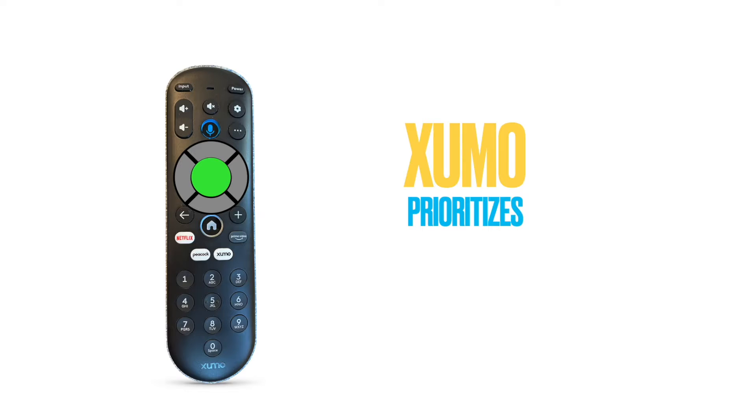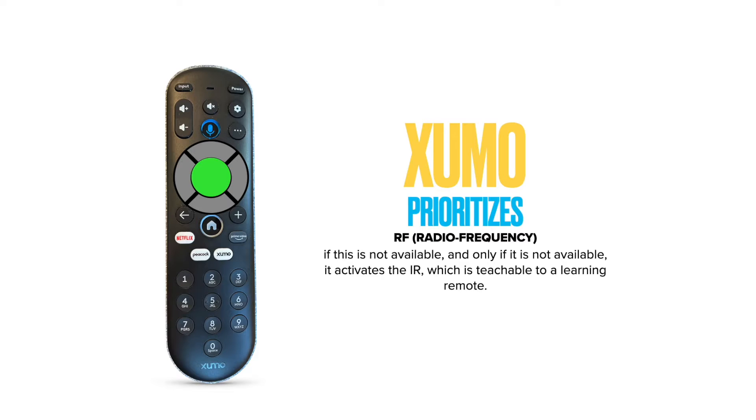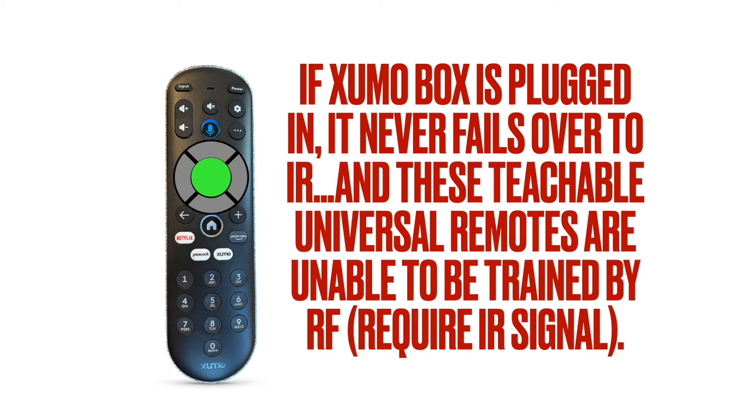The trick is you can't get the infrared to work until the radio frequency is off. Getting the right conditions for the remote to be learnable by a universal remote took a little bit of experimentation — weeks of experimentation. But here's what you need to do.